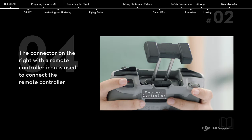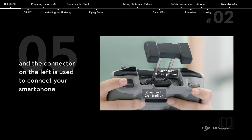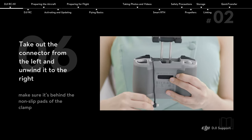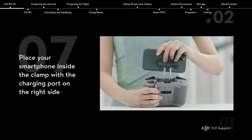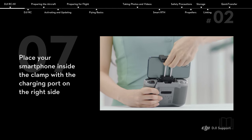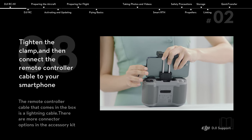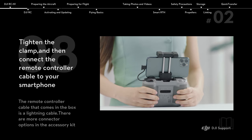The connector on the right with the remote controller icon is used to connect the remote controller, and the connector on the left is used to connect your smartphone. Take out the connector from the left and unwind it to the right. Place your smartphone inside the clamp with the charging port on the right side. Tighten the clamp and then connect the remote controller cable to your smartphone.